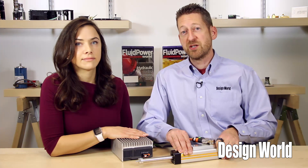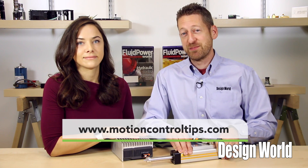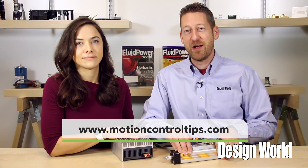For more information, visit www.parker.com, or you can always visit motioncontroltips.com for the latest need-to-know engineering information. Thanks, Lisa. Thanks, Paul.